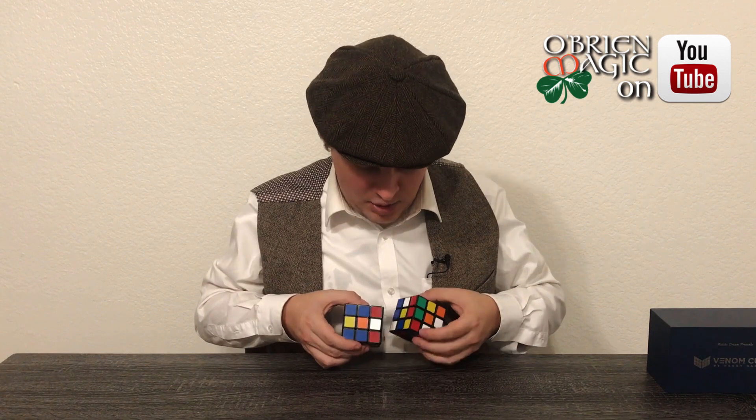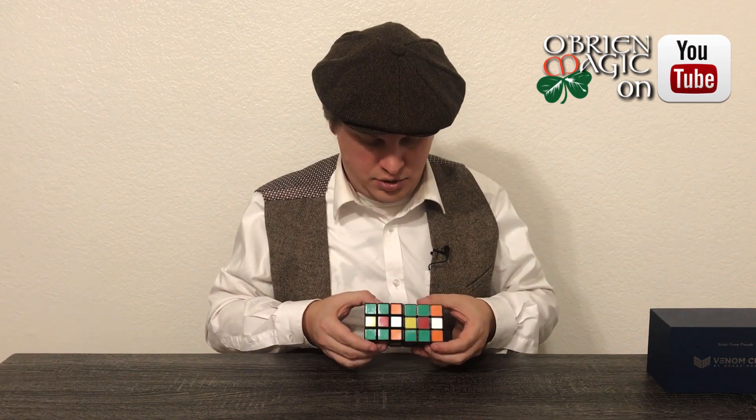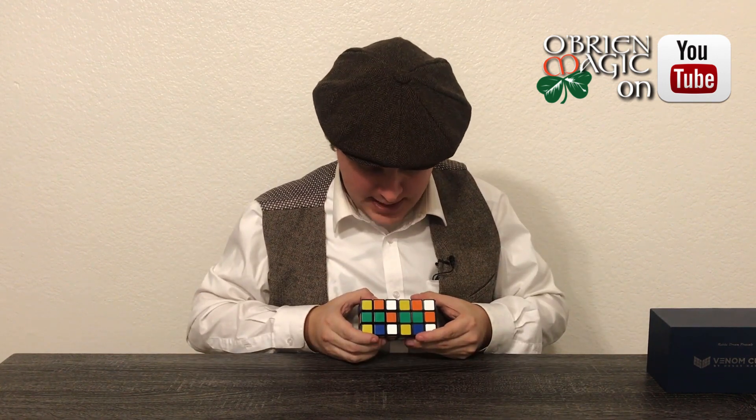The cool thing is that no matter how much they shuffle it, you can actually see the cube matches — one, two, three, four, five, and six different sides — all match perfectly.